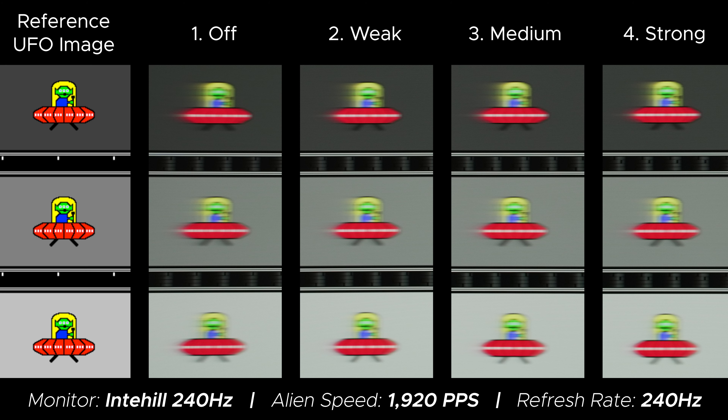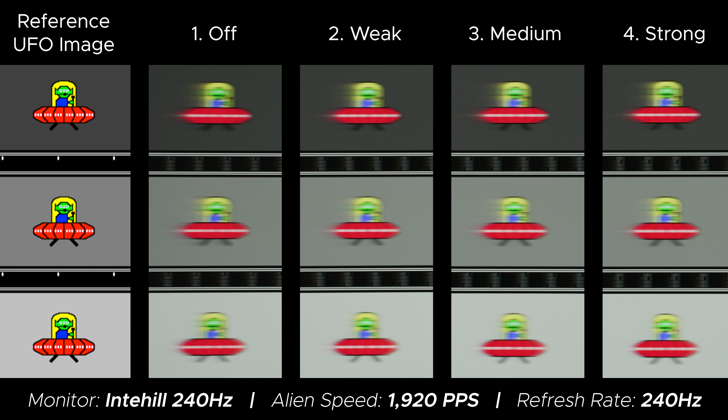There are four overdrive settings ranging from one through four, and the difference between one all the way up to four doesn't really look that different. You could argue there really isn't much of a difference, but there is — it's just very small. I would just recommend keeping it at four all the time, especially since it doesn't even go close to overshooting. When you compare it to the competition, it actually holds its own really well.